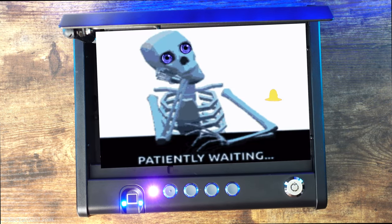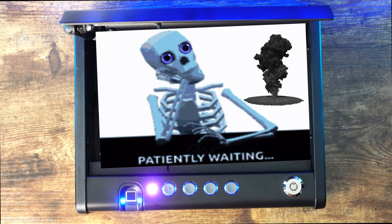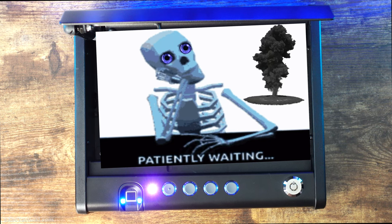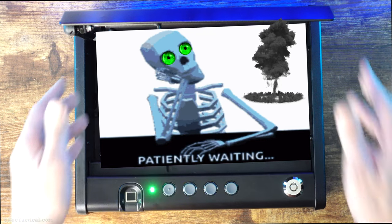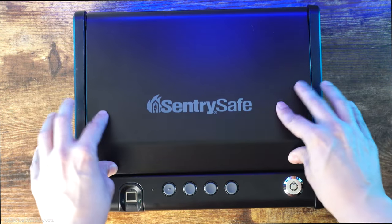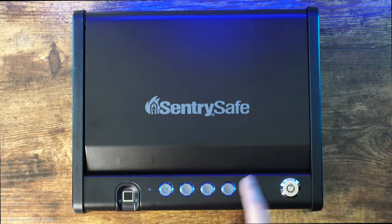Now we play the waiting game until the purple light turns off, and hopefully it will work. Just got to wait here for a little while watching this purple light. Let's go ahead and shut the safe. Let's see if the new code works. There you go.